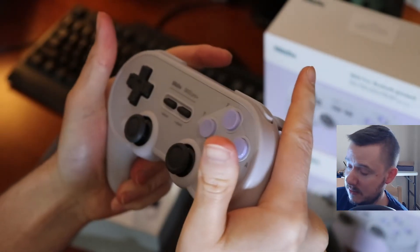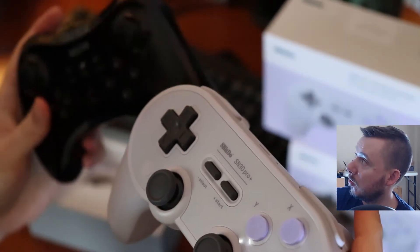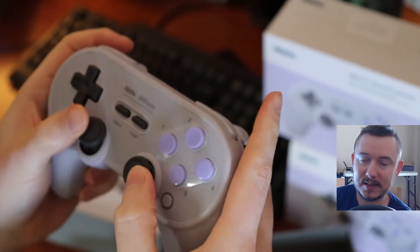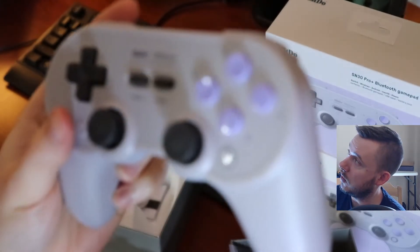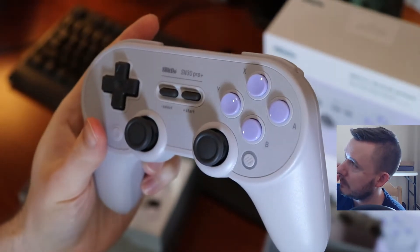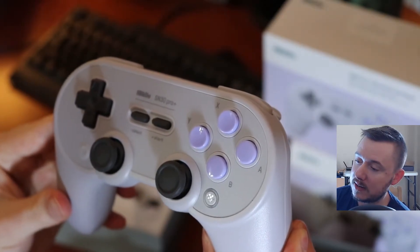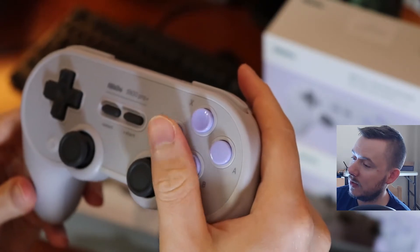I really enjoy the grips on here. I actually think I enjoy the grips on the SN30 Pro more than I do on the Wii U Pro controller — it actually feels more like a PlayStation controller type of grip in my hand, which I really appreciate coming from playing PlayStation. These are the face buttons, and the really cool thing about them on the SN30 Pro is that they are modeled after the American version of the Super Nintendo, meaning that you have convex and concave buttons.